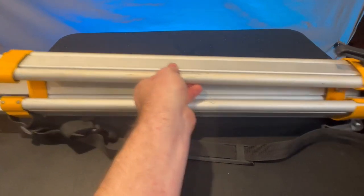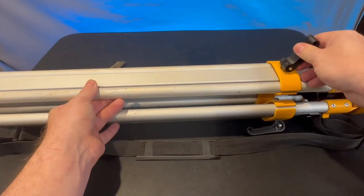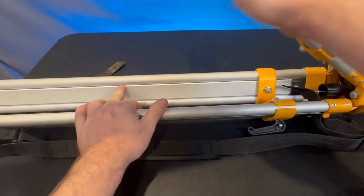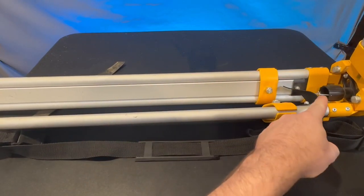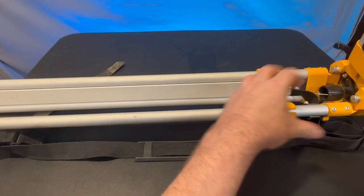Over here this is going to be the extension to extend the legs back and forth. This thing will fold out almost completely flat. Down here this is going to loosen up and give us some wiggle room.